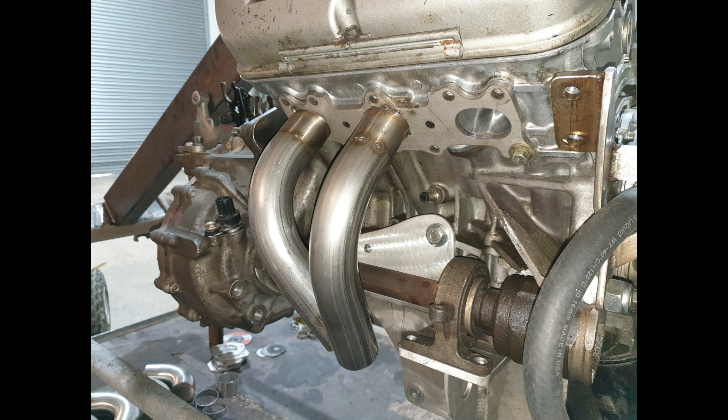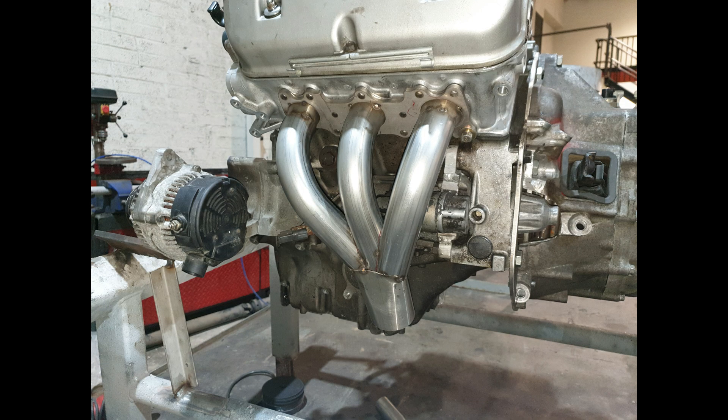You can see here I'm extending over the top of the driveshaft itself. That is a K-series gearbox off a Honda Civic Type R, the DC5. You'll now see the making of the flanges.